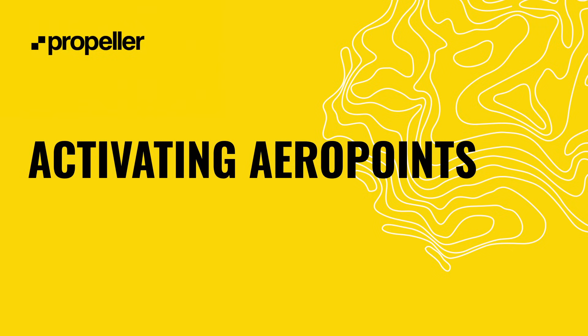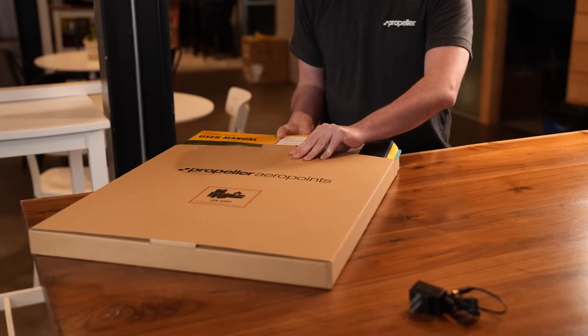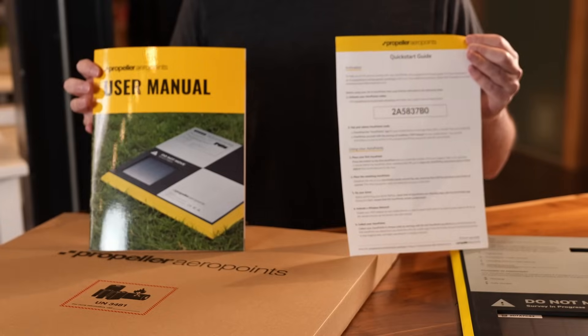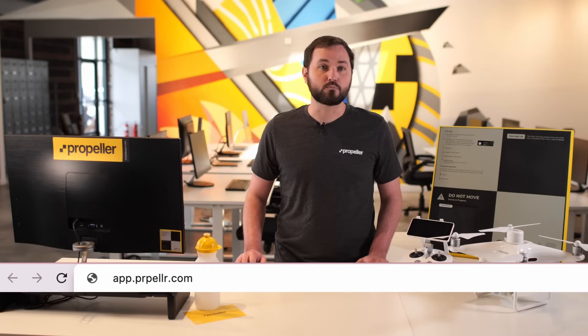First up, let's activate your AeroPoints and get them working. AeroPoints require activation and account creation online before your first survey. We include an activation code in your box of AeroPoints. To activate AeroPoints on an existing portal, you need to be either the portal owner or an administrator.